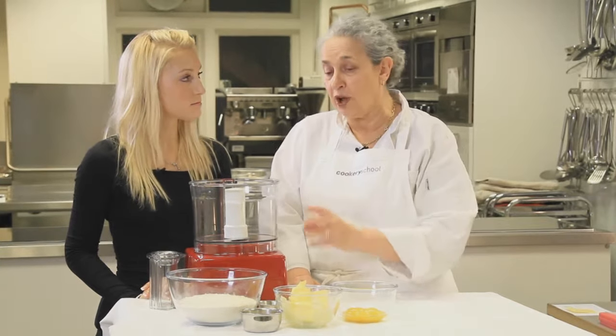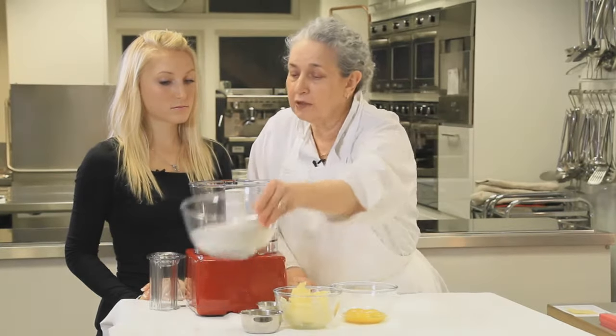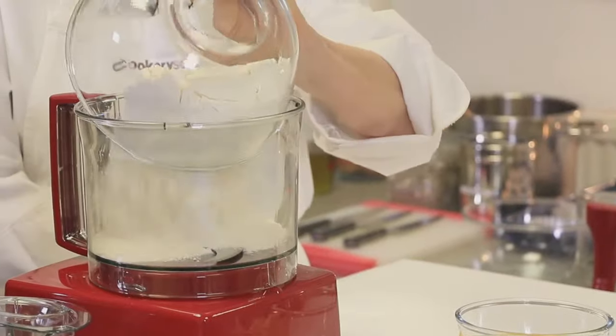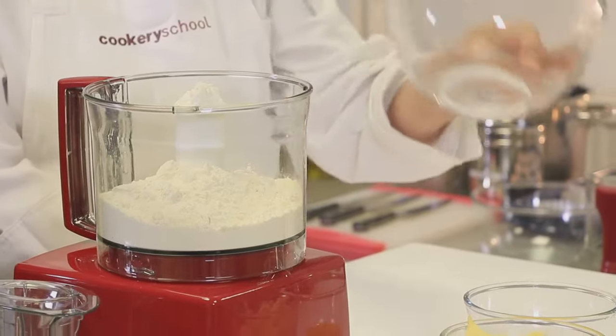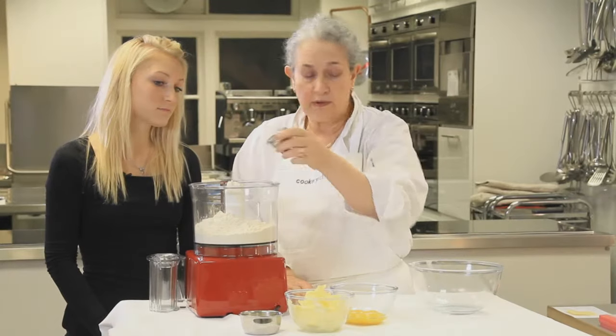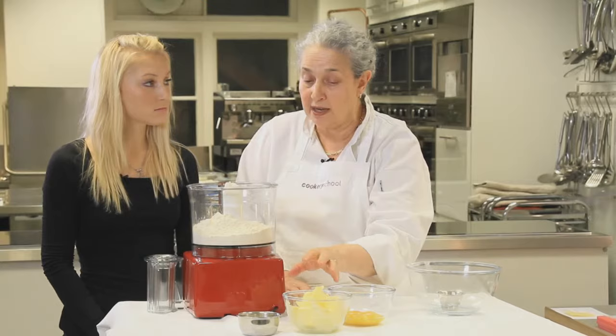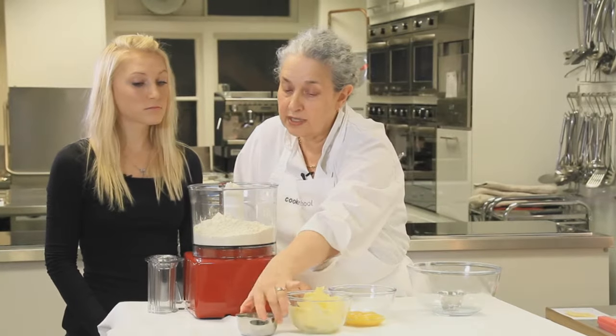Two secrets with pastry: don't over-mix it, and keep it as cold as you can. In goes our flour — nice ordinary flour, you can use pastry flour or plain flour, both will work. A pinch of salt, because our butter is unsalted. If you're using salted butter, you don't need the additional salt.